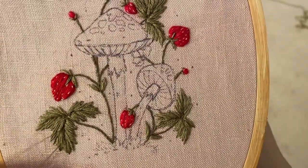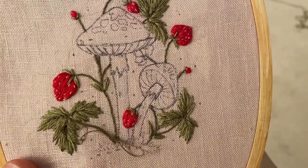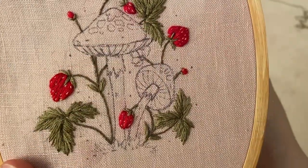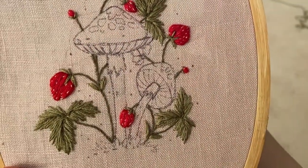Once you have all of that filled in, I go back with one more strand of the dark green and add detail stitches — stitching right on top in generally the same direction as the base stitches. These are really subtle and totally optional, but I think they give the piece a lot of fun depth and make the embroidery so much more interesting.